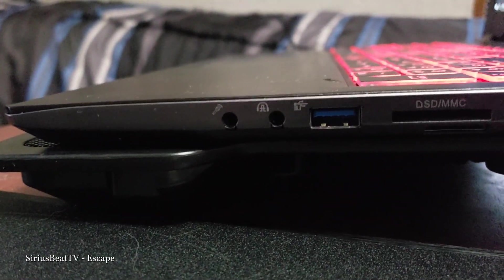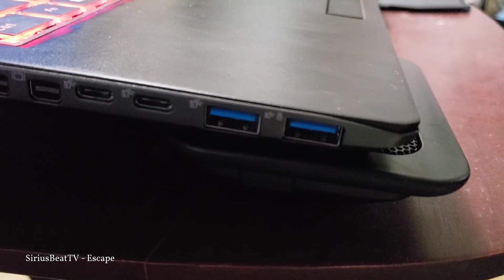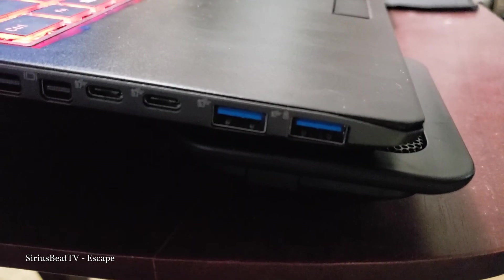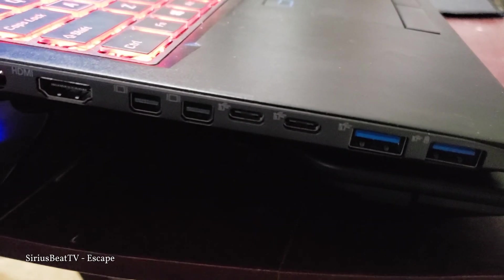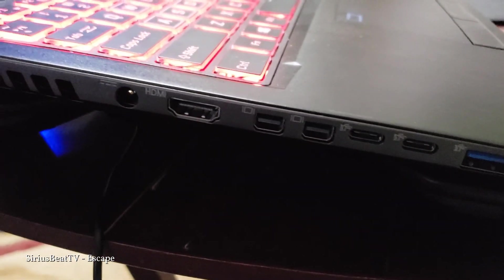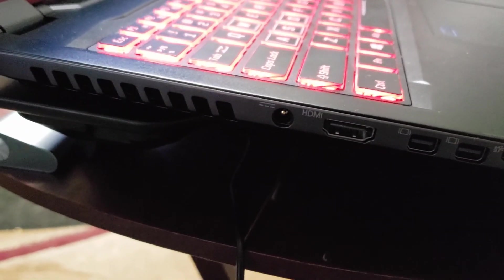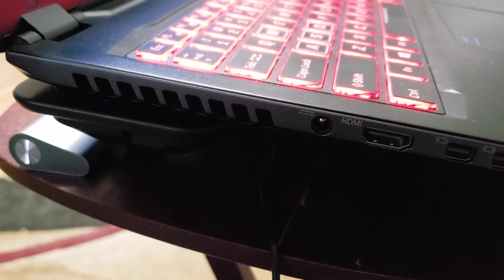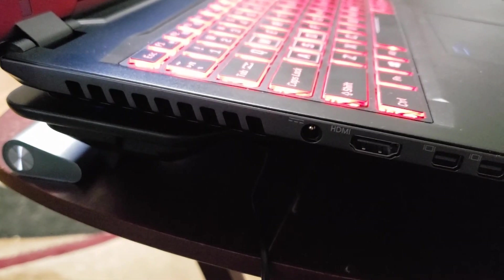The ports themselves feel very well constructed. Moving on to the left side of the laptop, you have two additional USB 3.1 ports near the edge, as well as two Type-C ports. You also have the standard HDMI port, as well as several other options for hooking this beast of a laptop up to a system of monitors. You'll notice that the left side also has some extra venting. During heavy gameplay, this is the side that will get the warmest — that's likely because this is where the GPU sits.